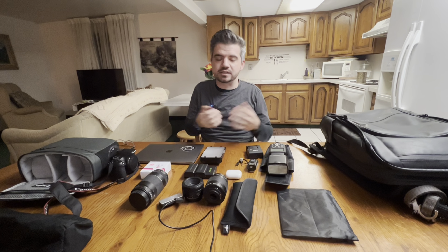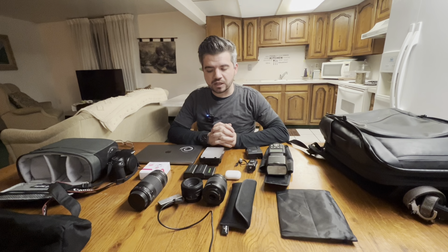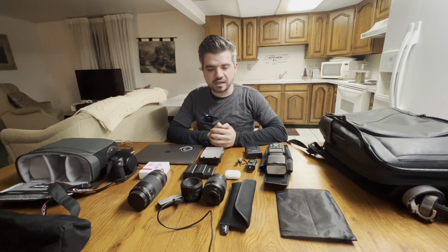So as you can see, I got a lot of stuff right here. This is literally all of my gear, except my GVM lights. Those are too heavy and bulky, so I don't really carry those around too much. A lot of people have been asking me what kind of gear I use, so I'm going to do a What's in My Camera Bag 2023. So let's begin, shall we?